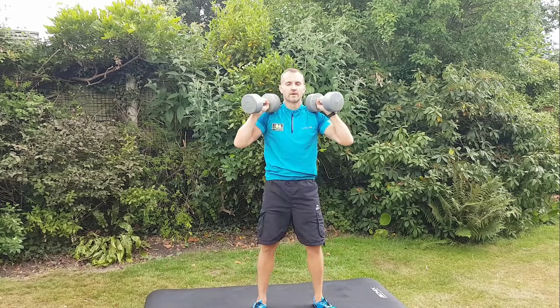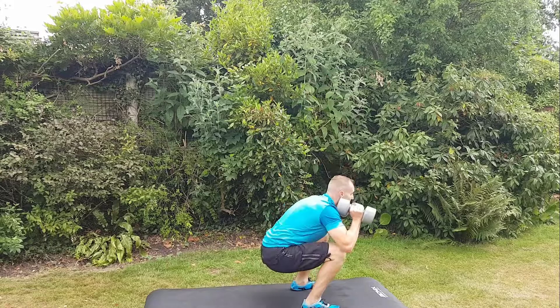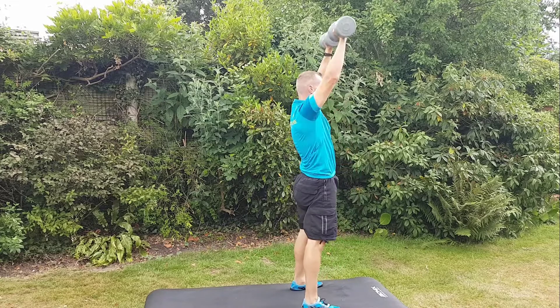Really, things to concentrate on here are keeping your core nice and tight. As you get up to that point just before you press, really engage your glutes — squeeze your bum cheeks together and that will really protect your lower back. Push up through the heels, squeeze your bum cheeks, and press the weights over your head.